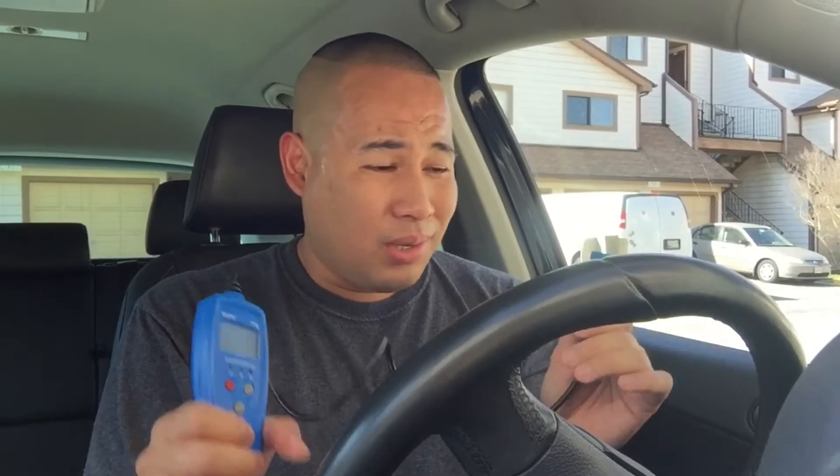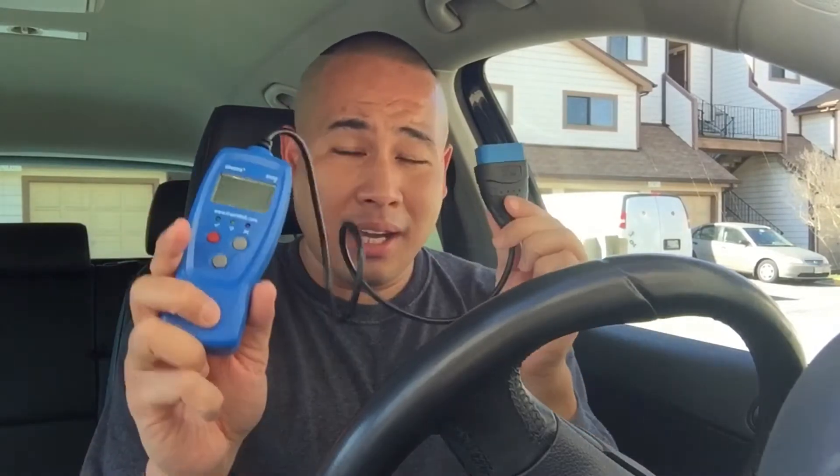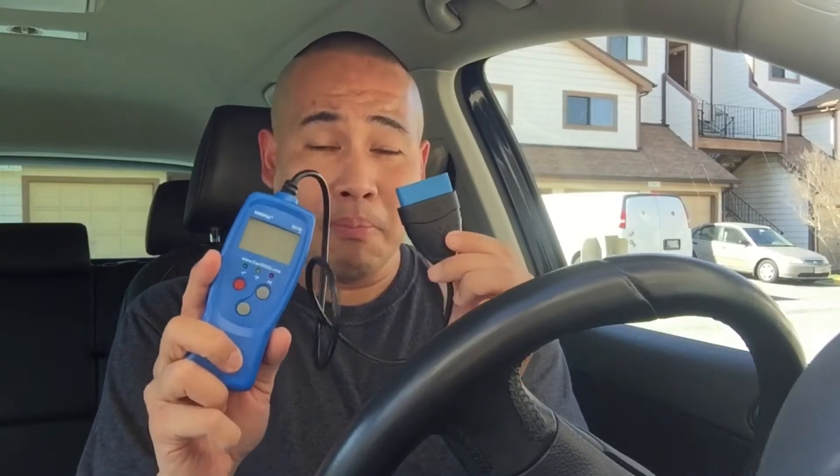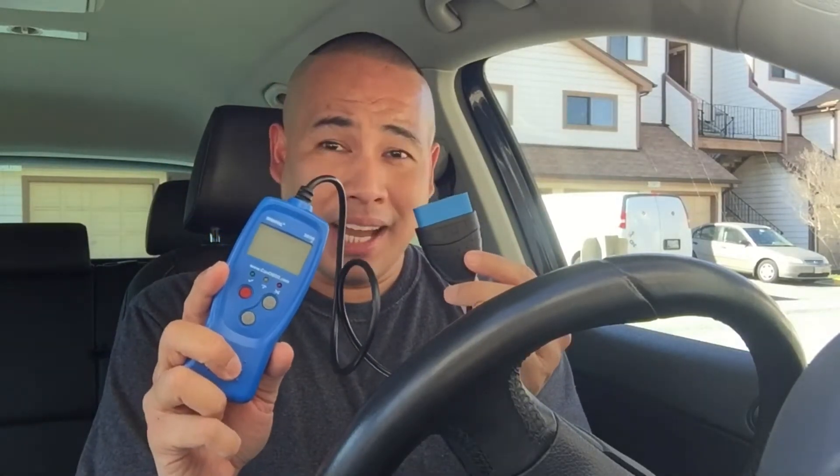It's really easy to use this thing. Usually when you go to the dealer they'll try to charge you at least $99 to $200. When I had my Jaguar XJR they told me they were going to charge $250 just to check the check engine light, and I was like, no way.